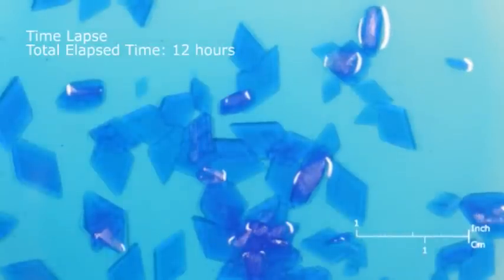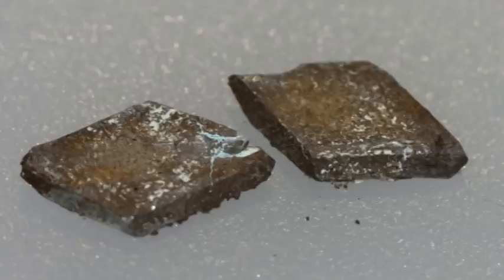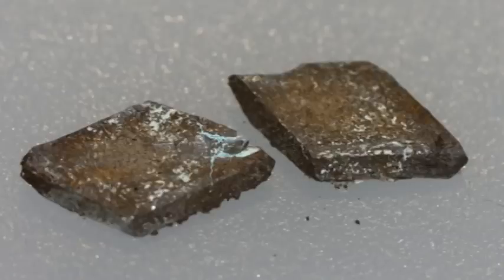Copper sulfate is an irritant, so wear gloves or rinse your hands immediately after handling the crystals. Unfortunately the crystals will not remain bright blue forever. As they dry out, a white to gray powder will form on the surface as the copper sulfate pentahydrate returns to copper sulfate. You can always dissolve your crystals in water and make new ones.